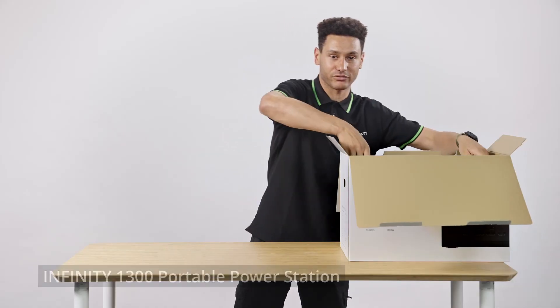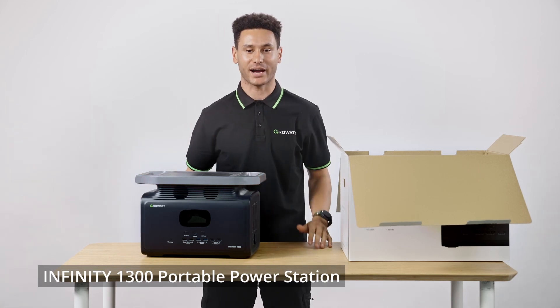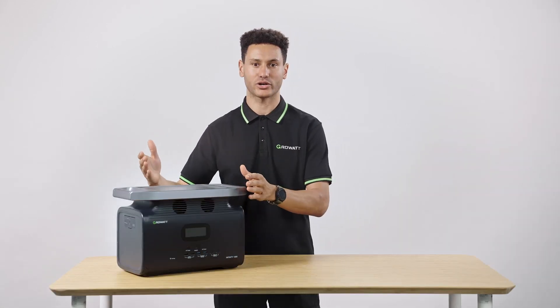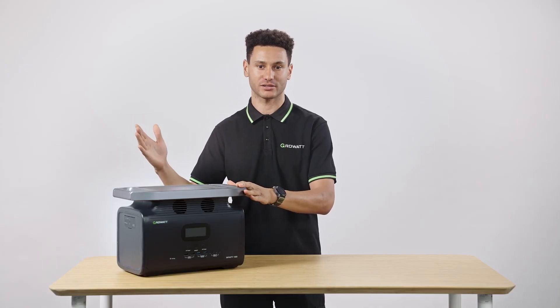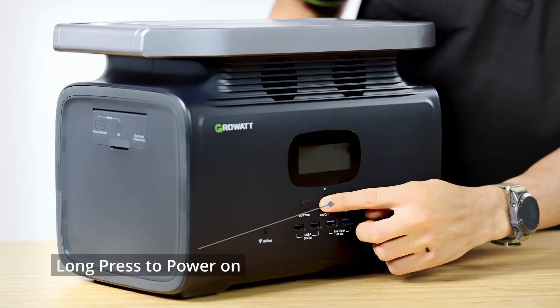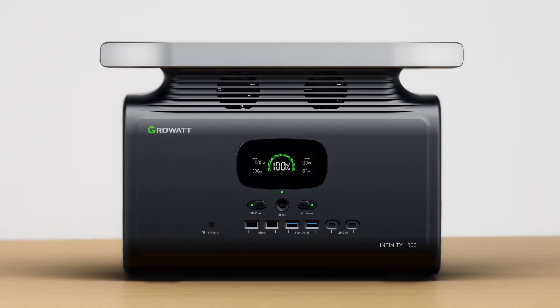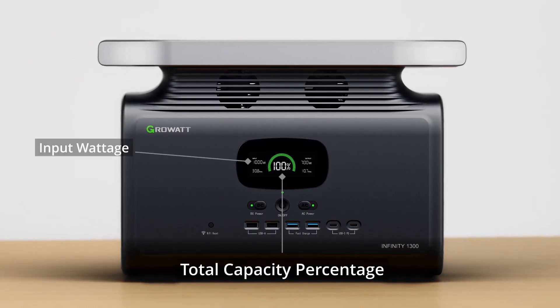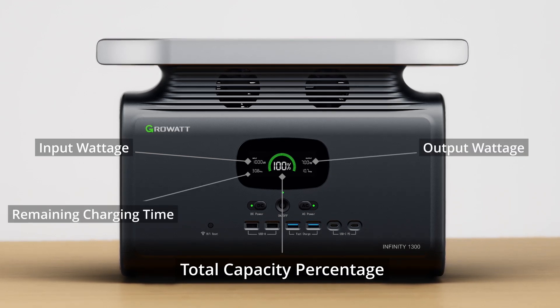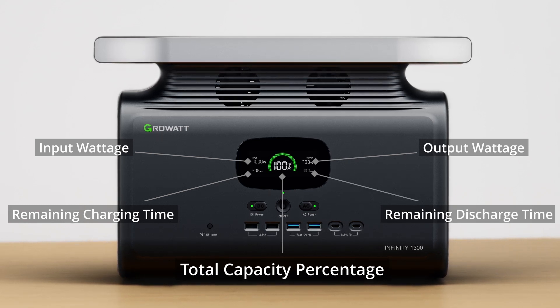Then we have the unit itself, securely packaged and shipped directly to your door. On the unit, you immediately notice the wireless charge pad on top, featured on all of our units. The power button turns the unit on, and the bright LED display lights up with indicators including total state of charge capacity, current input wattage, current output wattage, an estimate of how long it will take to fully charge, and how many hours the unit will continue to power the current load.